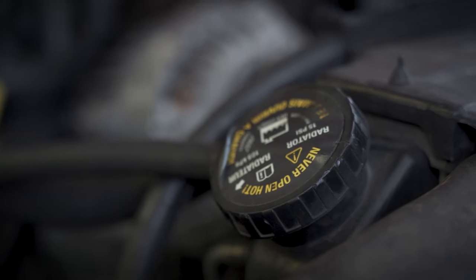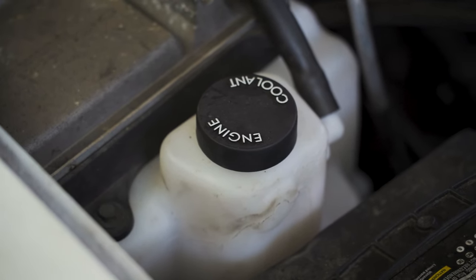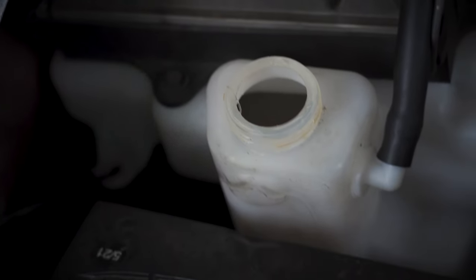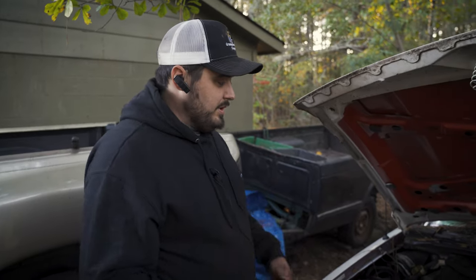That was full of coolant. We're going to check our reservoir now — this just spins off, some have a pop cap like the Fords do. I look in there and I see there is coolant in there. I'm just seeing if this truck is safe to drive, but I can tell this is low, so there probably is a slight coolant leak somewhere.